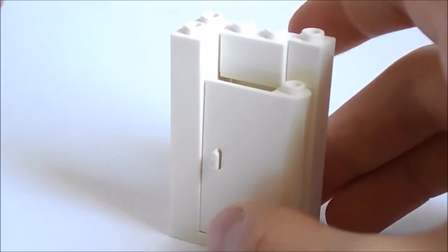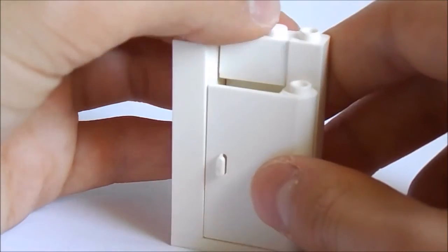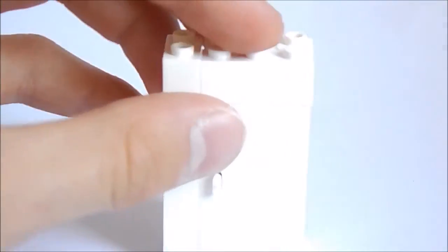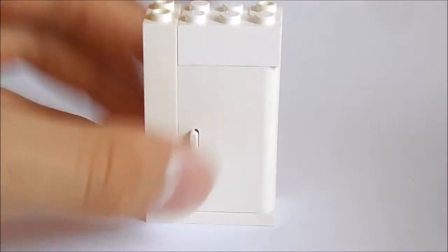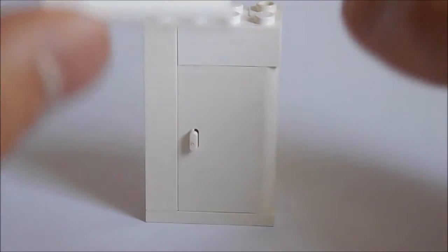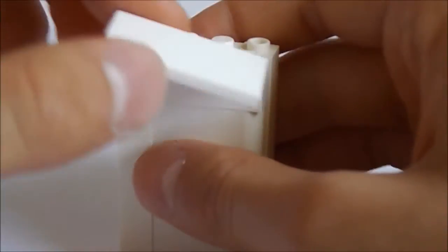Then you should add this white door if you have it. If you don't, I will be making another tutorial on how to make a completely brick-built refrigerator. So there you go, and now you should put this 2x4 flat tile on the top, and that is it.